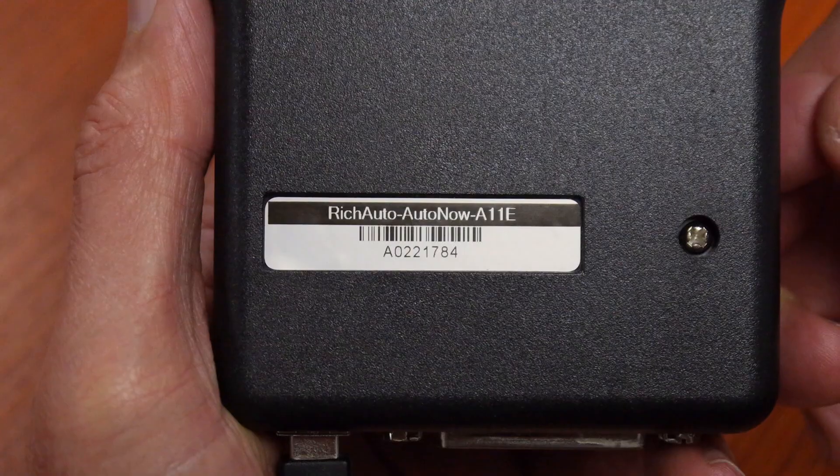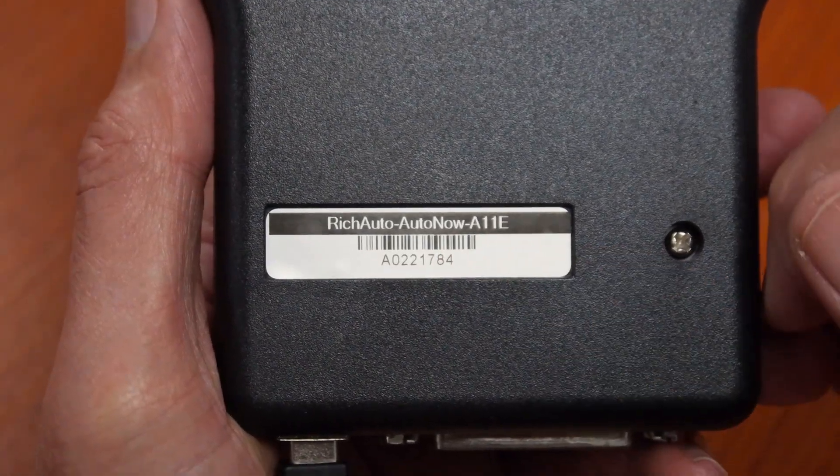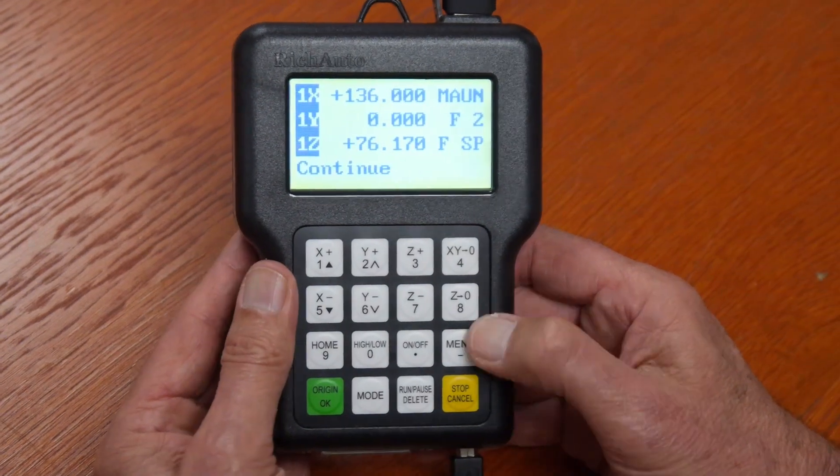All this information I'm giving you will only work on the A11E controller. How do you know which controller you have? All you have to do is read the bottom of the tag — it should normally say Rich Auto, now A11E. If it says something like 501, that's the older model controller and most of these settings will not work on your handheld controller.